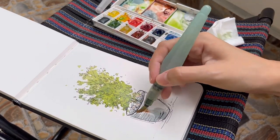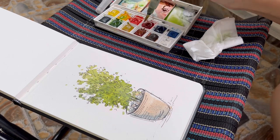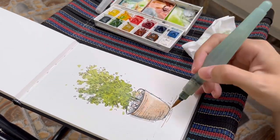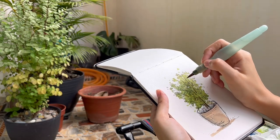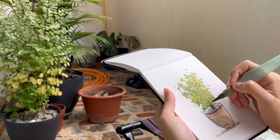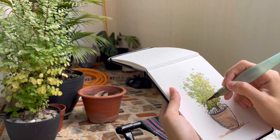I changed the color of the pot to a reddish brown color instead of following the original black color of the pot. This was because I thought that this was a simple sketch and I wanted to create something more interesting and pleasing to look at. Red is the complementary color of green, so putting these two colors together usually makes a more eye-catching combination for a sketch or a painting.